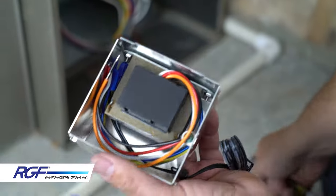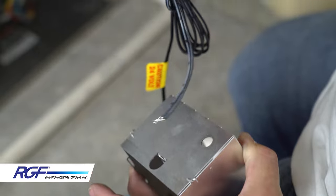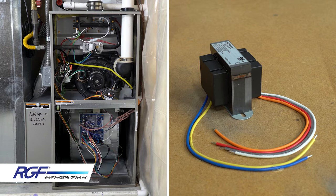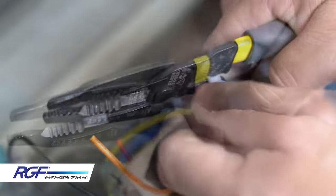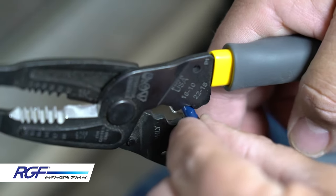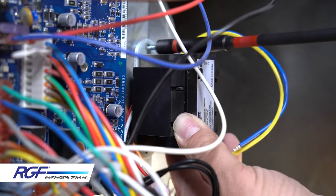Whatever you do, make sure your installation complies with local electrical codes. This is a standard 120-volt furnace, so we'll be using the black and white wires on the high voltage side of the transformer. If your furnace is a different voltage, adjust how you wire up the transformer accordingly. I find it easier to prepare my connections before I mount the transformer. I'm going to trim and cap off the wires that I'm not going to be using. I'm going to put a quick splice spade connector on the black wire and a female spade connector on the white wire. Now I'm ready to mount the transformer.